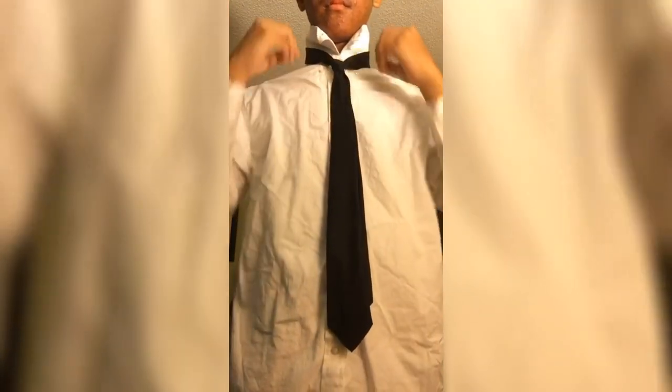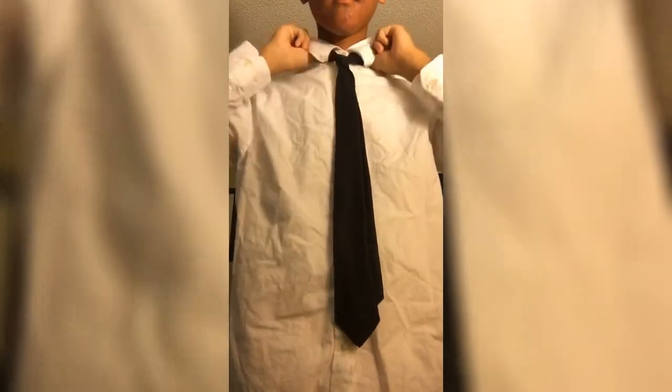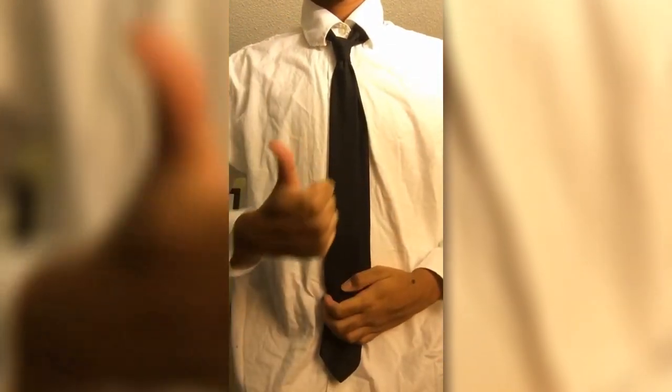You can readjust the tie to wherever it feels comfortable, and pull your collar down. And boom — there you go.